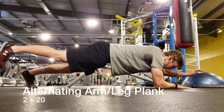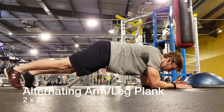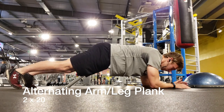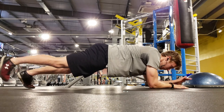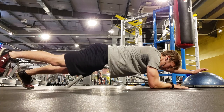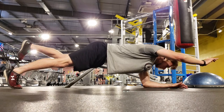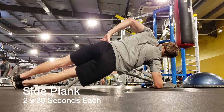I supersetted that with some core work. For the first core exercise I got into a plank position and alternated between sticking my opposite arm and opposite leg out — by only having one arm and one leg as support it forces you to keep your core tight to maintain balance and control. I did 20 reps of this, then went straight into a side plank and did 30 seconds on each side.